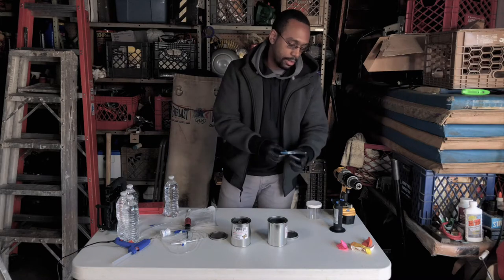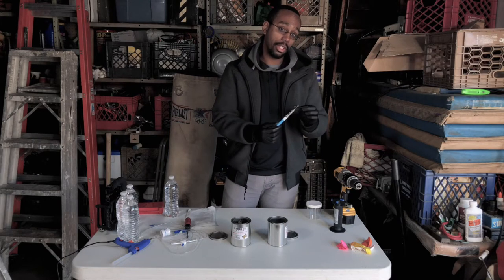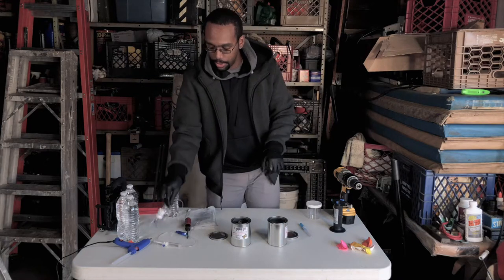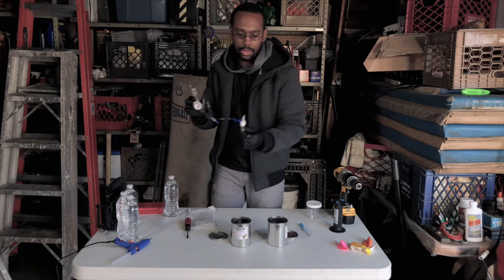One extra piece of material we're going to need is a needle, in particular an IV catheter. And also a different type of medical supply, one that's used for IVs.